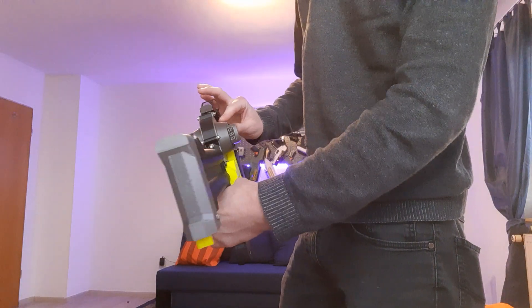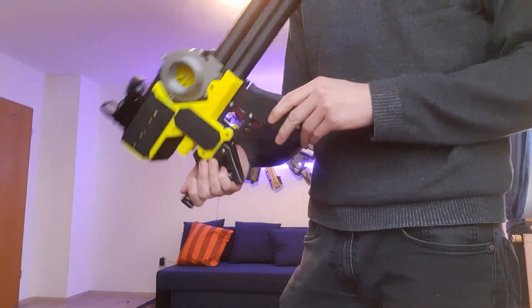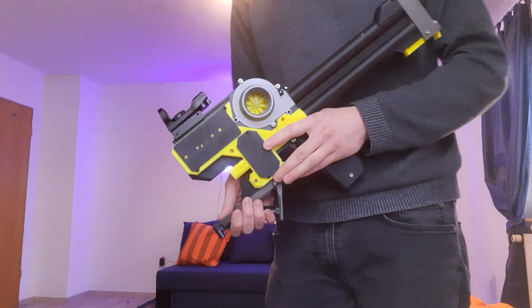It has a big main switch here so you can just kill the entire system, like in case any motor jams or switch jams or whatever. You don't want your LiPos just draining themselves, which is pretty annoying.